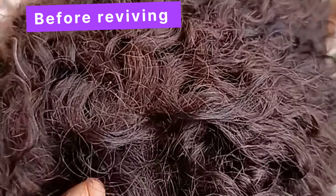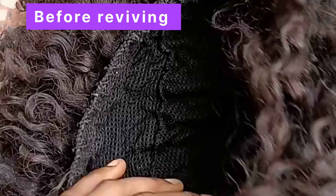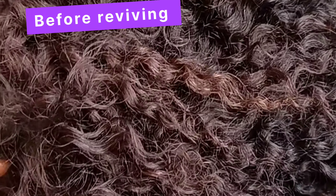Hey lovelies, welcome back to my channel. So this is my old curly wig. I haven't worn it for some time now, so it's looking a bit crusty.